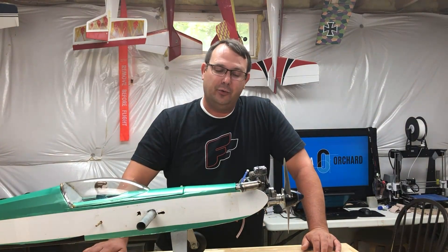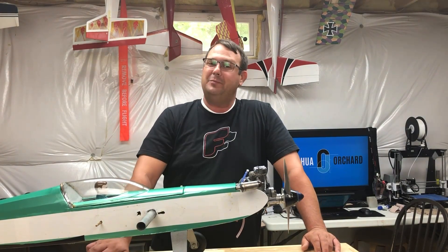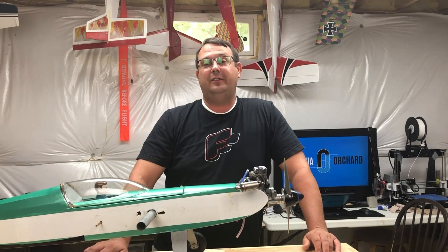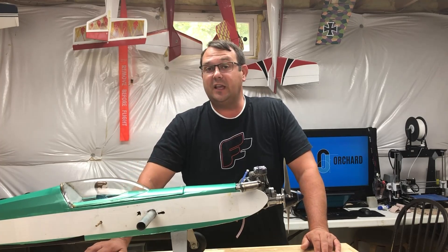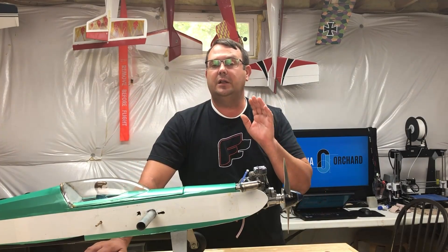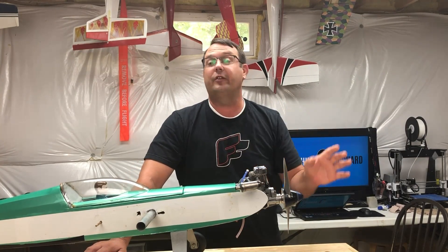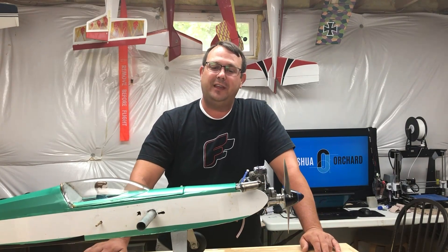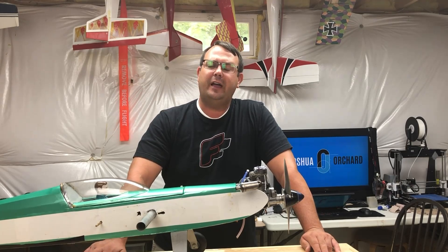Nevertheless, I'm having fun. I'm trying something new. I'm learning along the way, and that's sort of why I'm sharing this with you. I've been known as an electric pilot for as long as I've been back in the hobby. I love my electrics, I love the scale effect I have with them, but I am learning a lot from flying on a different fuel source.